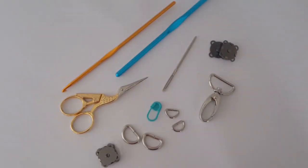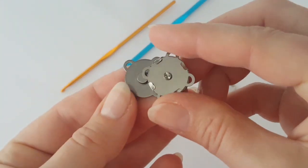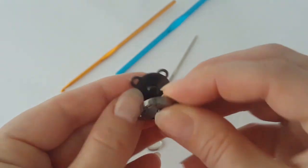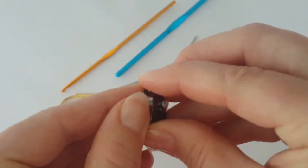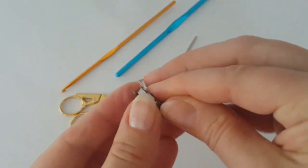You'll also need a pair of scissors, a stitch marker, a yarn needle, metal half rings, a 3.5 millimeter crochet hook, a 5 millimeter crochet hook, and this magnetic fastening if you want to have exactly the same fastening as me.